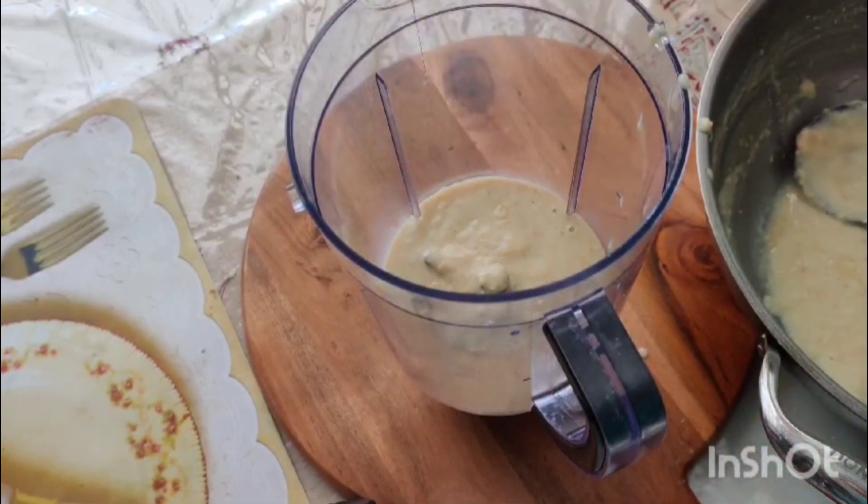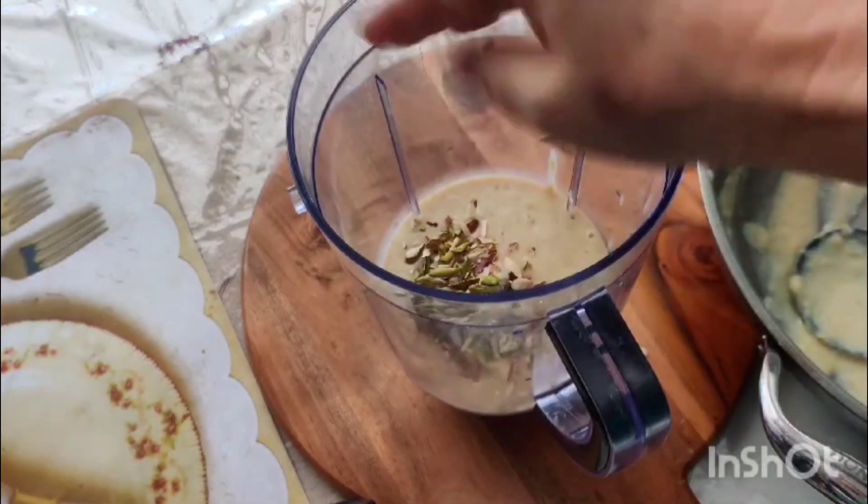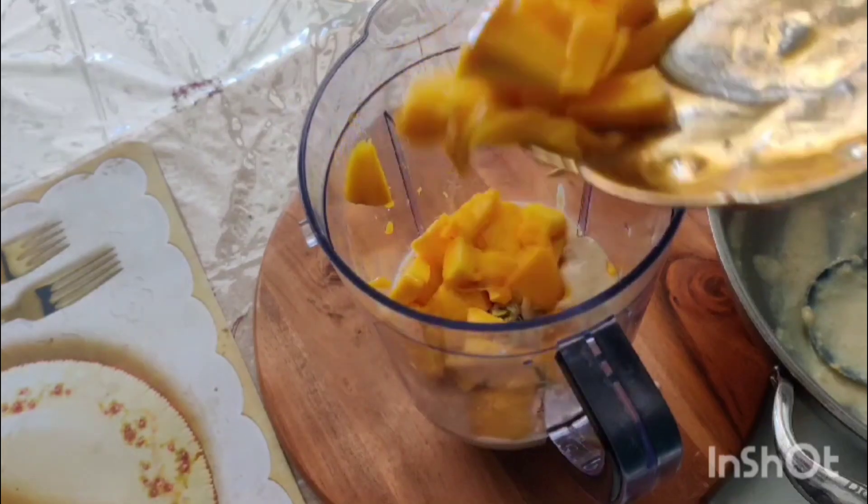If you want, you can add vanilla essence. Then we added kaju, pista and badam, and we will mix it a little bit.